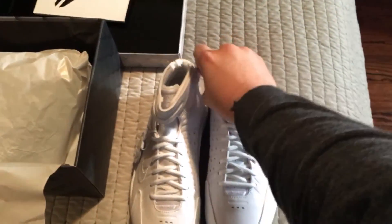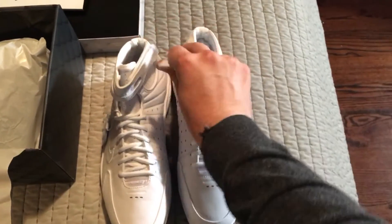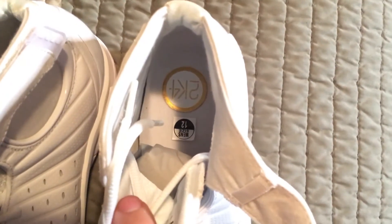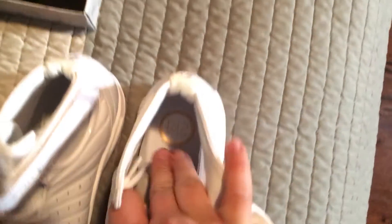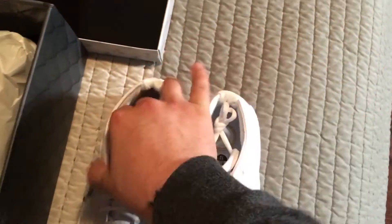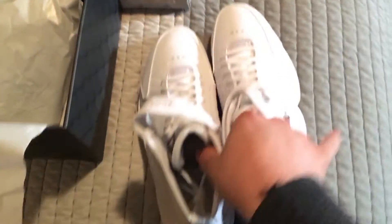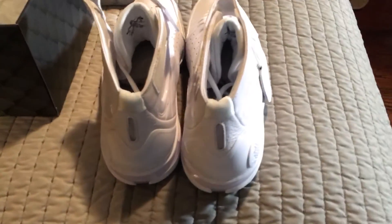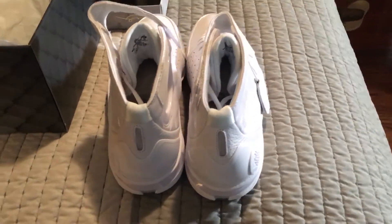You have some velcro straps right here, with the 2k4 on the sole — on the insole.